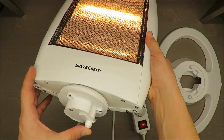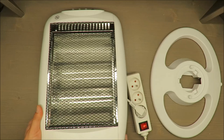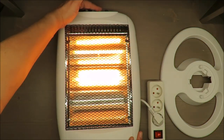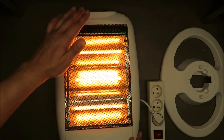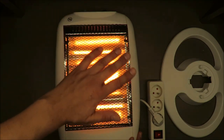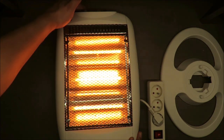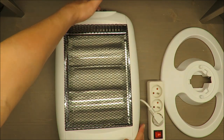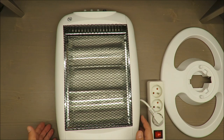When you turn it on you can select 400 watts, 800 watts, or 1200 watts, and it instantly starts glowing. The heat output is massive.